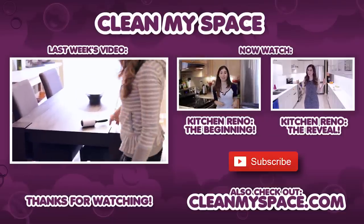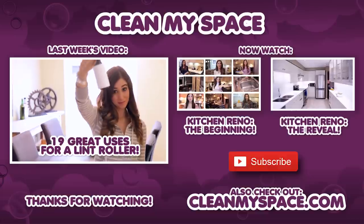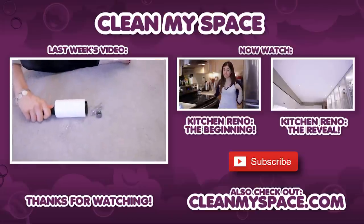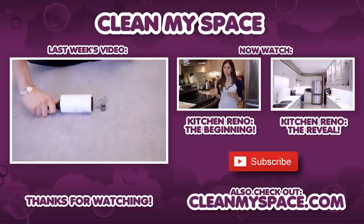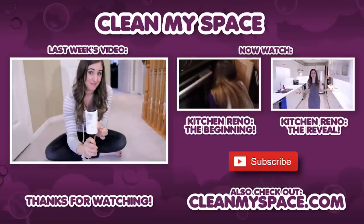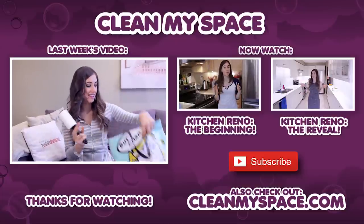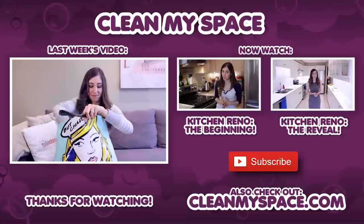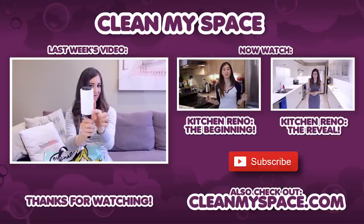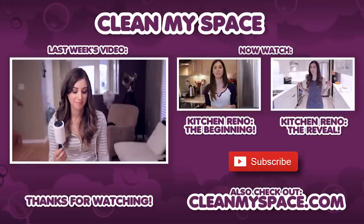As you can probably figure out, we filmed this video a few weeks ago, so we actually don't have any comments to respond to this week. But I do want to draw your attention to the very amazing video we put out last week called '19 Crazy Things You Can Do with a Lint Roller.' You can also check out our whole kitchen reno journey — the beginning of the kitchen reno is the video in the middle, and the final reveal is the video on the right-hand side. Thanks guys, and we'll see you next week.